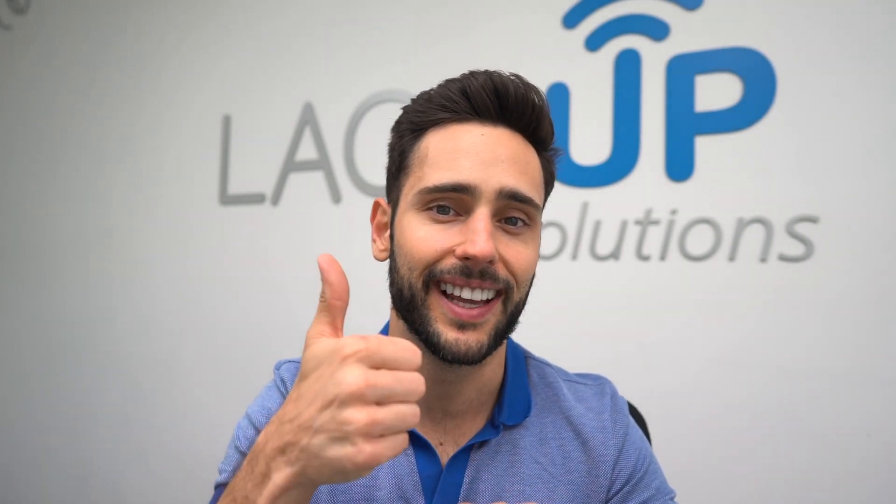Anyways, if everything works and goes according to plan, the pairing process should be very straightforward. If you have any questions or any trouble going through that process, hit me down in the comments below — I'll make sure to get back to you. Other than that, I look forward to seeing you guys next time. Take care.